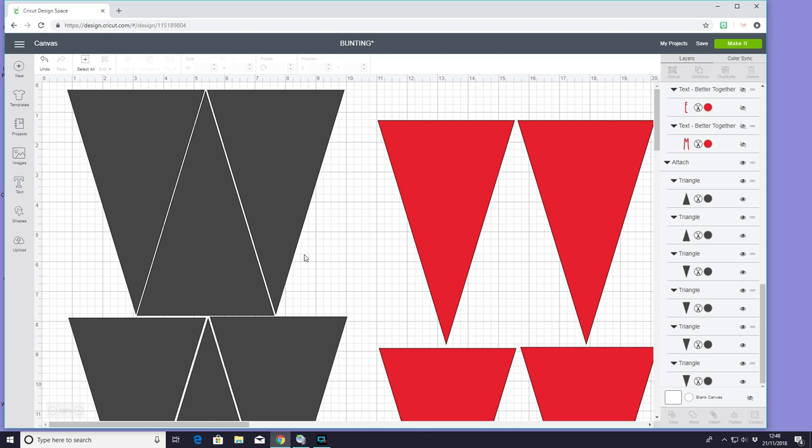For our actual bunting we're using actual fabric. For our text — Merry Christmas — I'm going to put that on the bunting using Cricut printable fabric as applique. So initially we're using just normal cotton fabric. I've got lots of triangles here. My red triangles are going to be the front of my bunting and this is going to be my patterned fabric. My black or grey triangles are the back of my bunting and they are going to be just a plain fabric. You'll notice that my grey triangles are all sat in each other, and this is to maximise space.